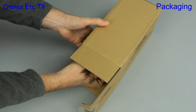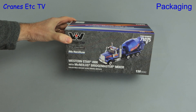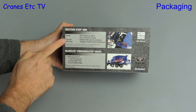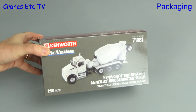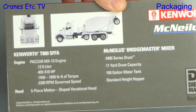Let's peel off the tape from the Western Star box and pull out what's inside. Out comes a box which has a colourful picture sleeve. It describes and shows a picture of the model, and it's nice that on the back of the box we have some information about the real truck and mixer. Here is the box for the Kenworth and it follows the same packaging style, also with information about the real equipment on the back.